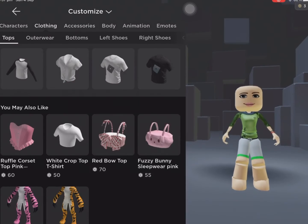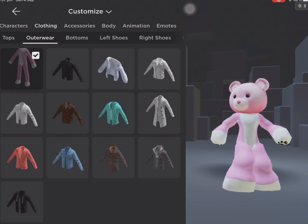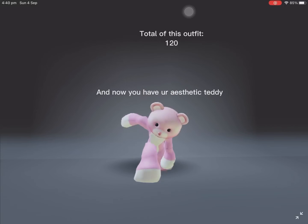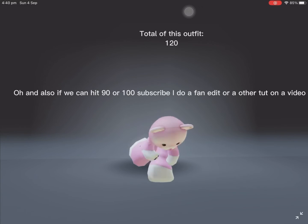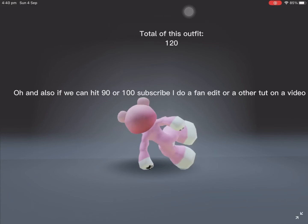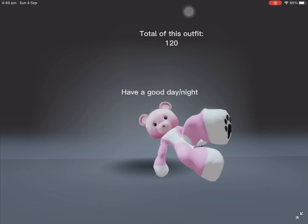Now put all of them together. And now you have your aesthetic teddy. Also, if we can hit 90 or 100 subscribers, I'll do a fan edit or another tutorial video. Have a good day or night.